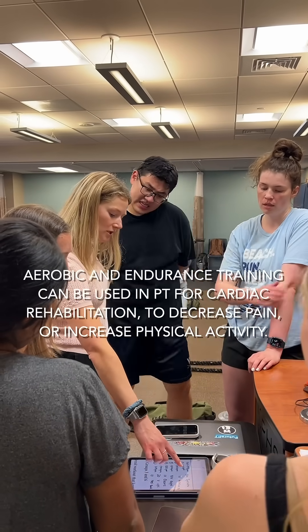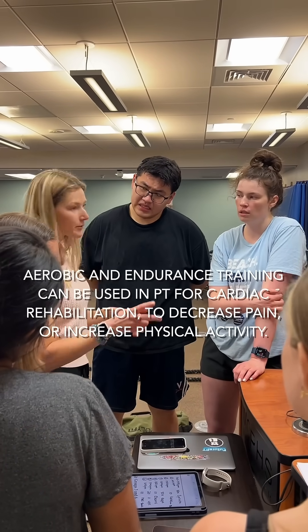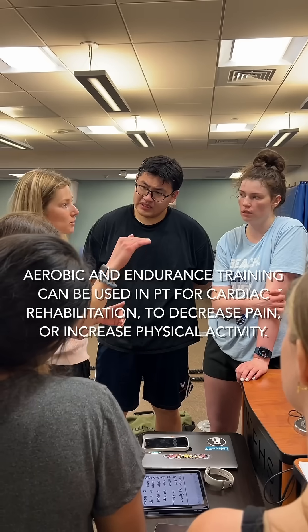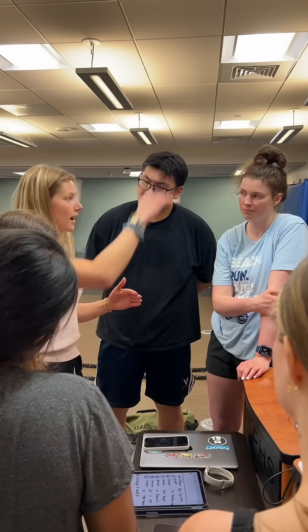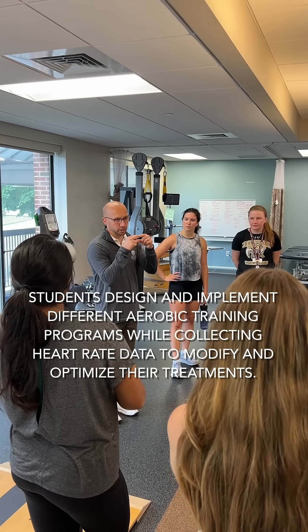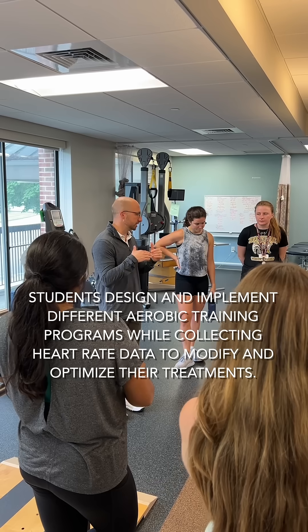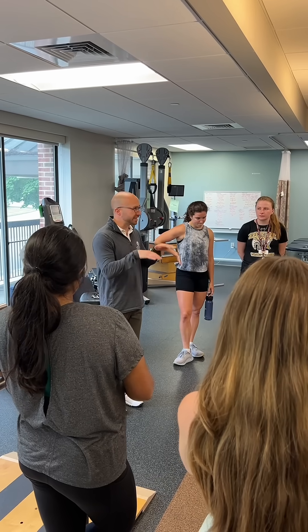Start higher in your range and then drop to something a little bit lower and break it up like that. That'll keep you in the range without going up and down. You have to make sure you get their heart rate right to that sweet spot of Zone 2 — so 60 to 70 percent, really 60 percent — and then stay there.